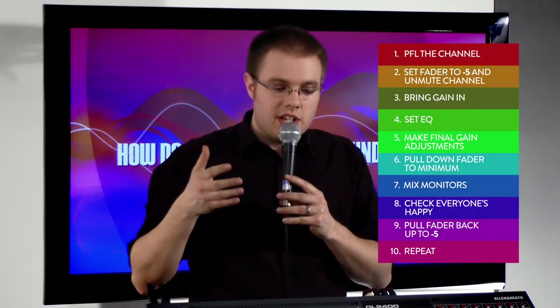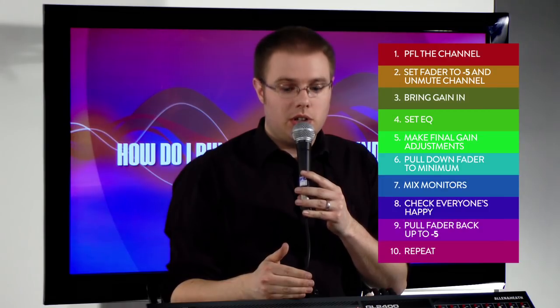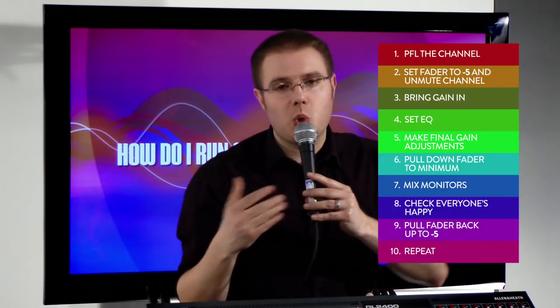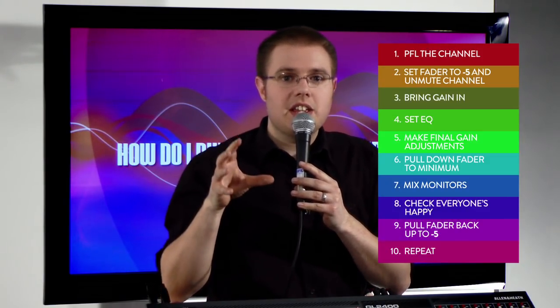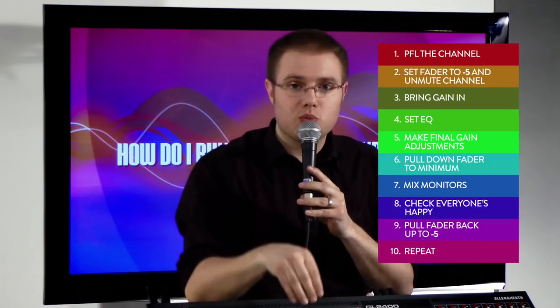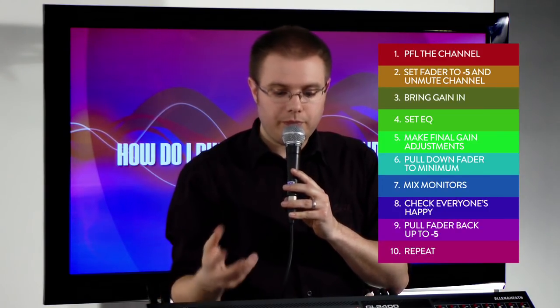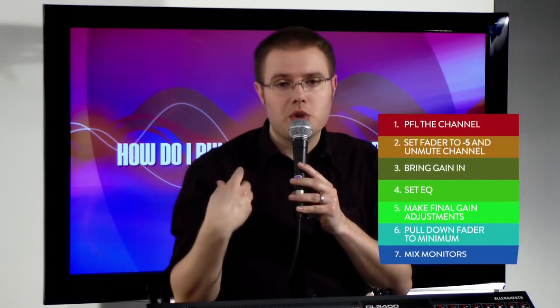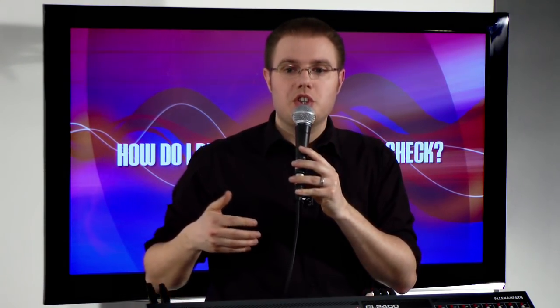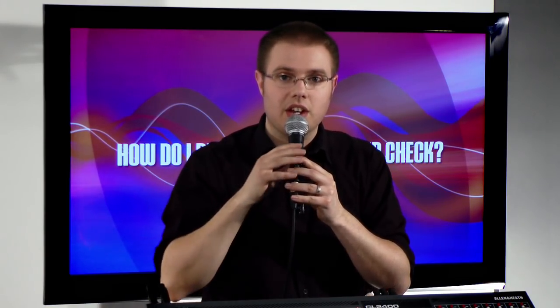This soundcheck process might be completely alien to your church context. Sometimes with limited setup time, the band are rehearsing while you're trying to soundcheck and nobody has enough time. That's not a technical problem — it's a practical one. Soundchecks are as important for sound techs as tuning an instrument is for musicians. If the sound tech cannot soundcheck properly, they will never achieve a good mix. It's about creating a culture where musicians and sound techs work together to achieve the best possible sound.